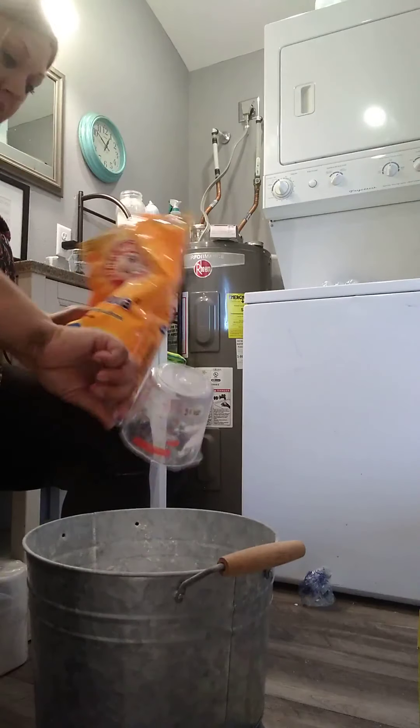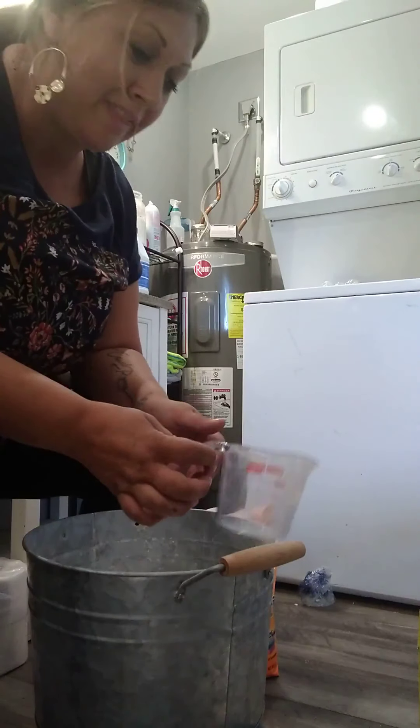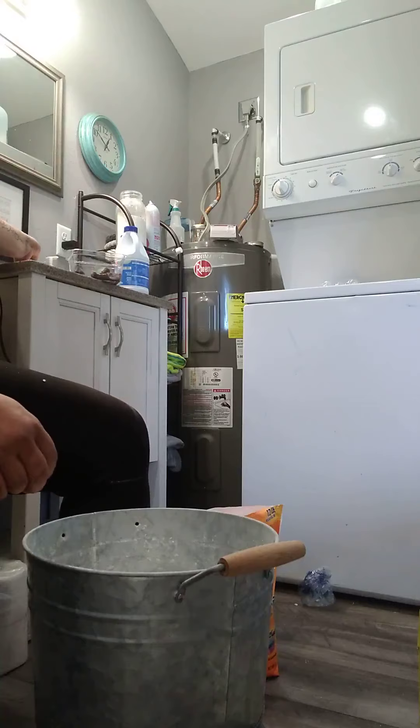I might do one more batch. We live on a big farm and my kids play outside — they can really rough up some clothes and get them dirty.